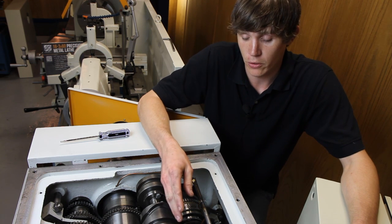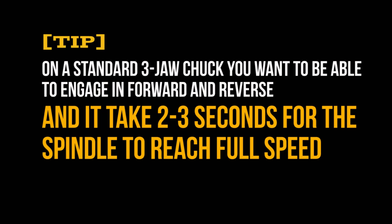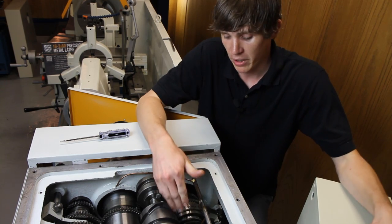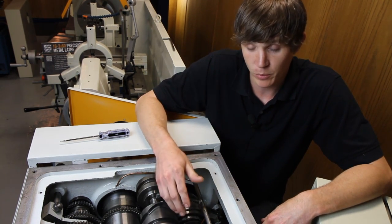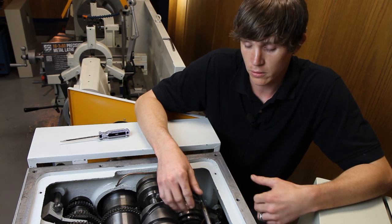With your standard three-jaw chuck on, you want to be able to engage in forward and in reverse and it takes roughly two to three seconds. If it's not, make a slight adjustment here.